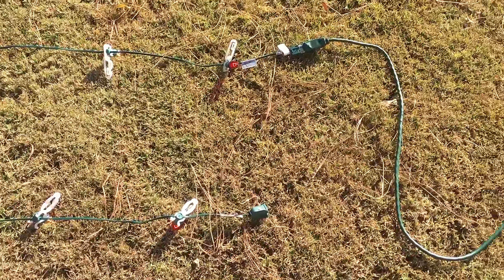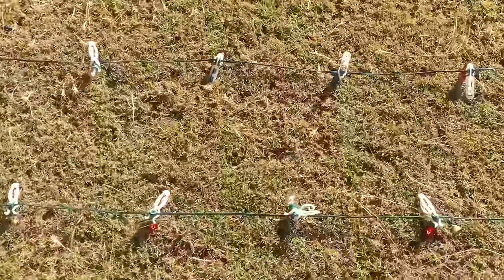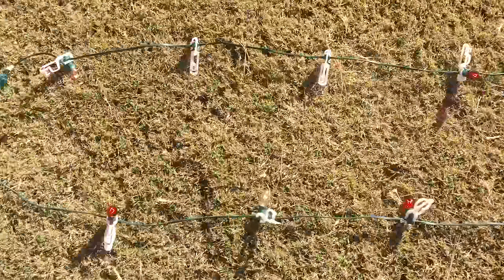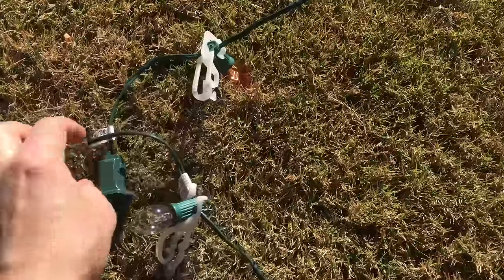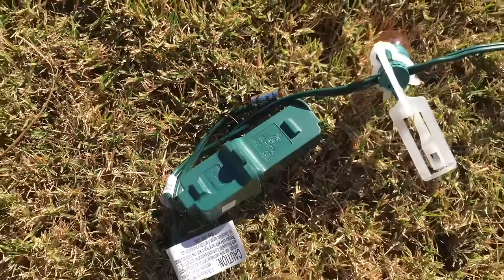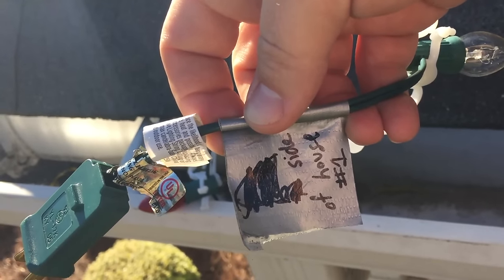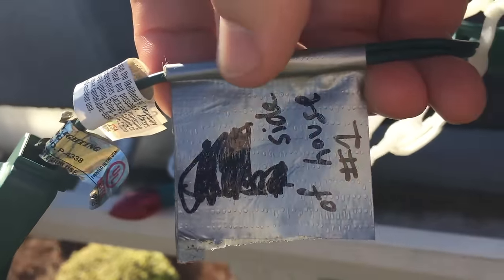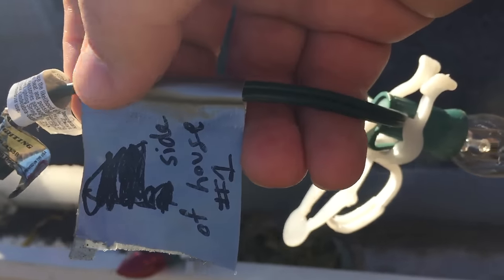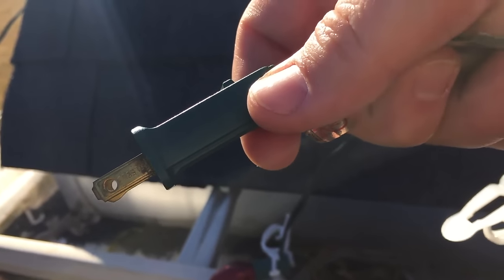Once I get the light bulbs screwed in and the clips on, I plug in the strands — I can do two at a time — and I check all the way down the strand to ensure all the light bulbs are working. It's much easier to adjust a clip or replace a light bulb while they're on the ground. If you're going to have two strands together, make sure you tie a knot by looping them around each other and then plug them back in. Once you tie the knot they'll stay together instead of breaking apart and making you climb back up on the roof. Be sure once your layout is complete to mark your strands — I use duct tape and a Sharpie so I know which one goes on which side and which string it is. I also always plan out where my male plugs will go, as the male plugs need to be closest to the power available on your house.